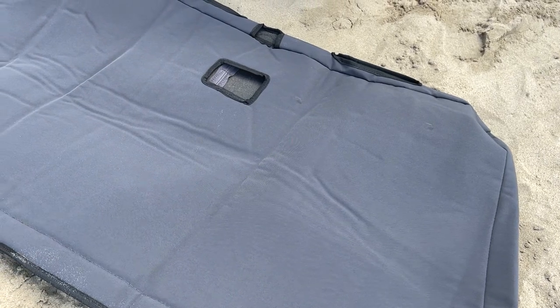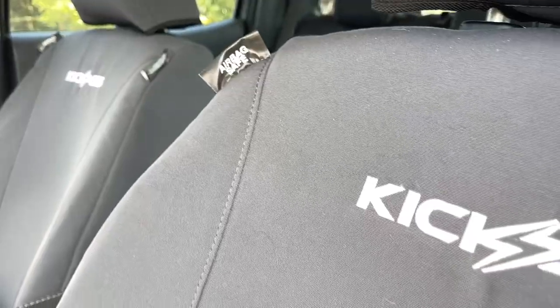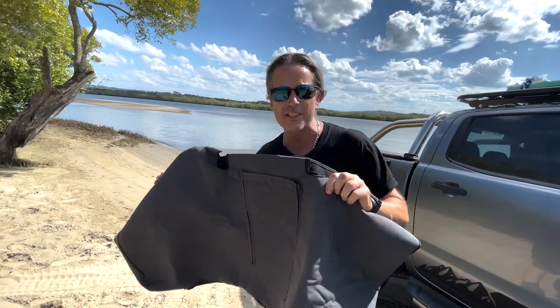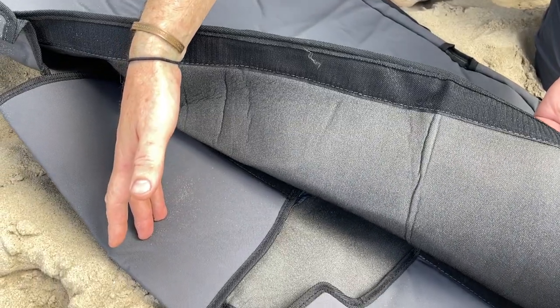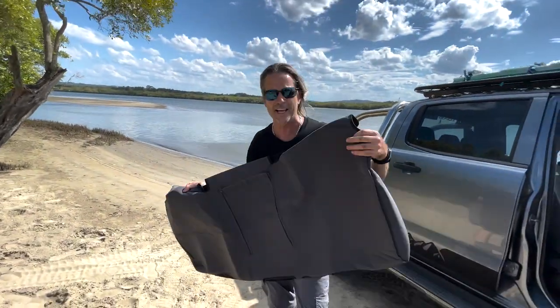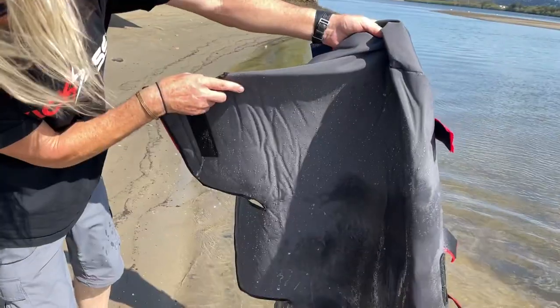Look at the beautiful charcoal color of these seat covers — these are absolutely amazing. These are 13-ounce canvas, non-stretched, not like your cheap canvas. This is heavy-duty 13-ounce canvas with a six-millimeter foam backing, just to make it a lot more nice and comfy on your long trips. These are also waterproof, so if you spill something on your car seats, it's not going to fall through to your seats.